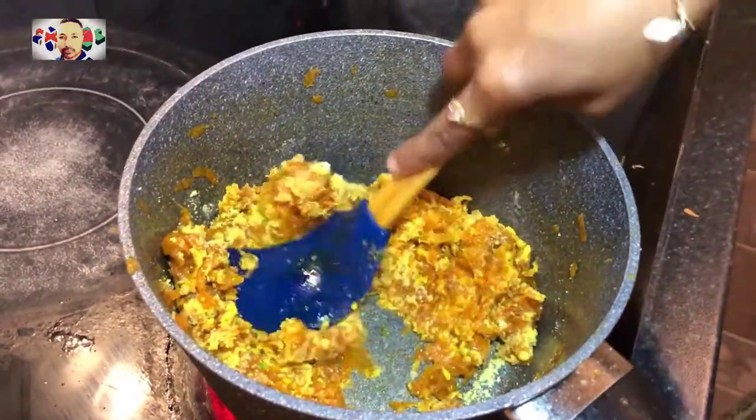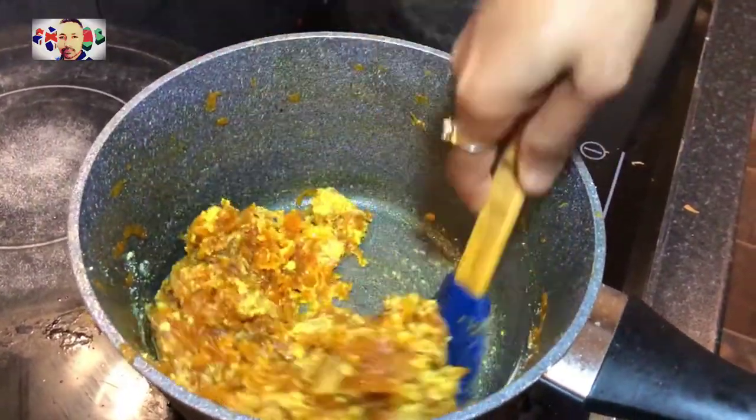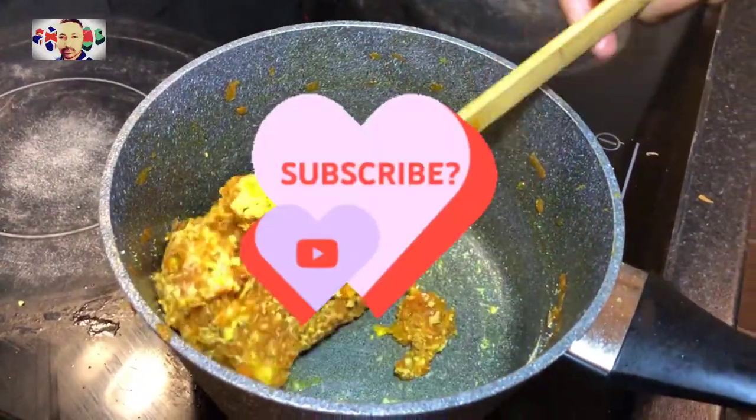Now all you lovely people, don't forget to share and like this recipe amongst all your friends. And all you lovely new people that are watching, please subscribe to the channel.